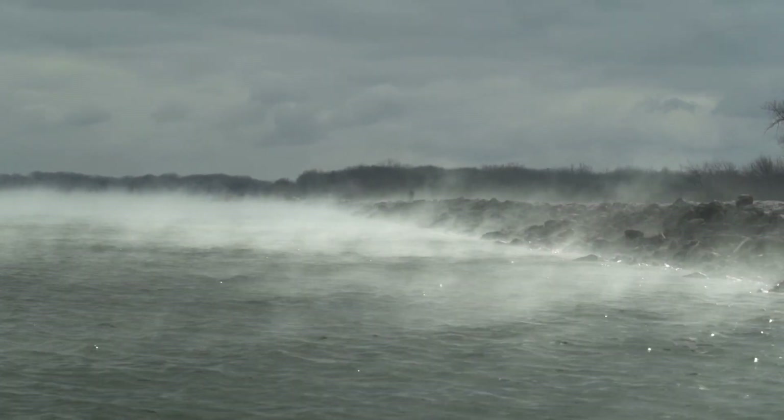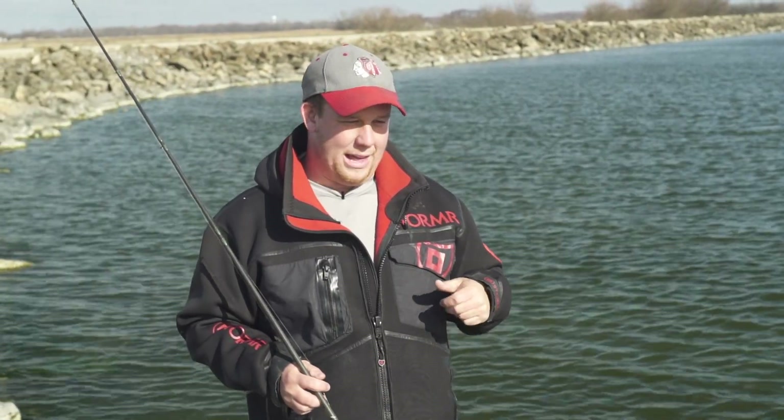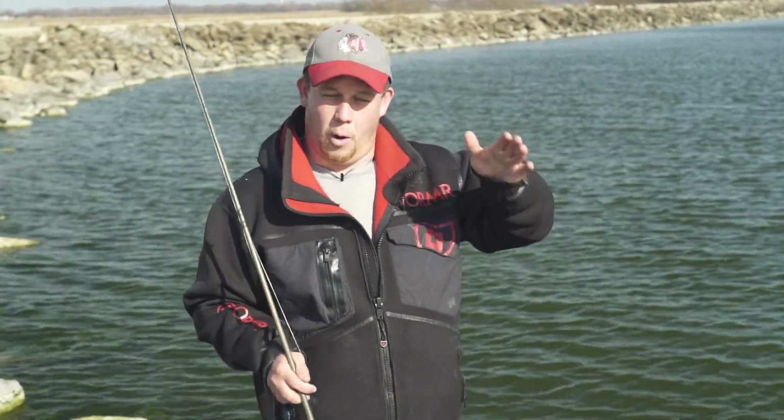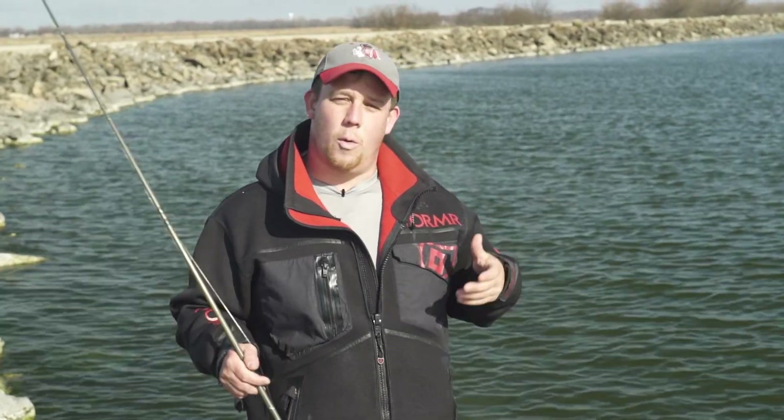In the spring, these fish want to get as shallow as possible when they lay their eggs and spawn. So what I like to do is find a nice spot where I can make long casts both in front of me and behind me, so I can cover the most amount of water while fishing on shore.